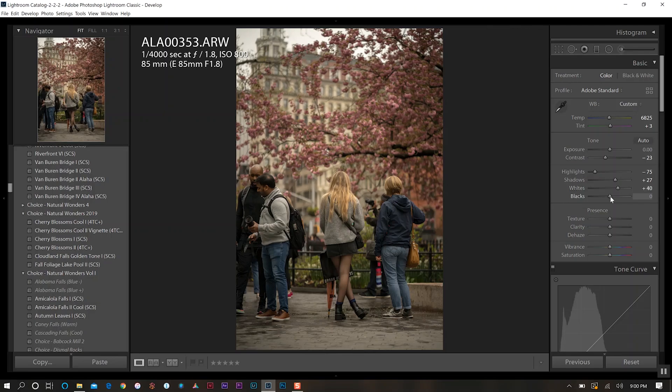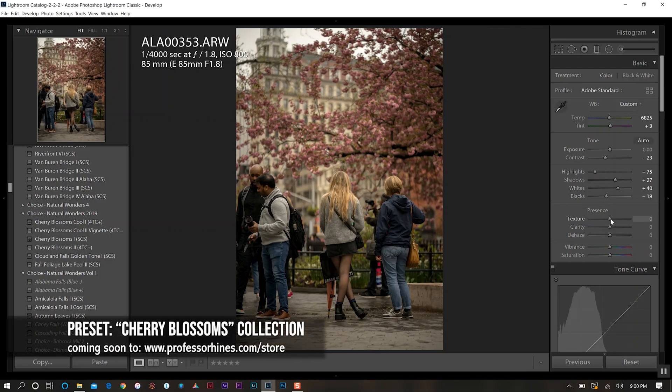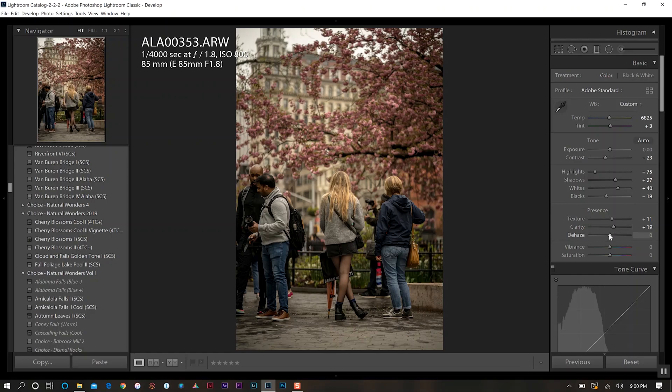Next I'll go to black levels and decrease that ever so slightly. Then down to presence — I'll add a little bit of texture, about 10 percent or so, and increase clarity a bit. I also like to run de-hazing on some images to add more contrast by pulling back any haze look. It gives that really nice deep contrast look that I love.